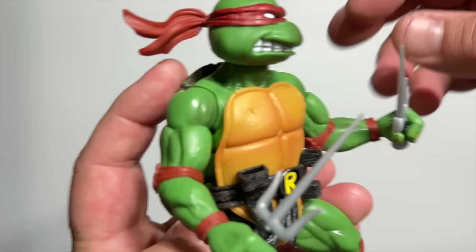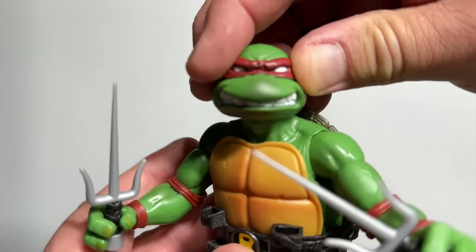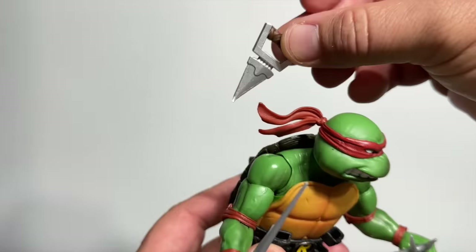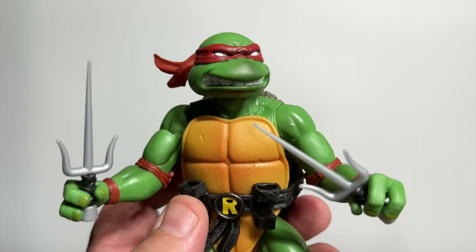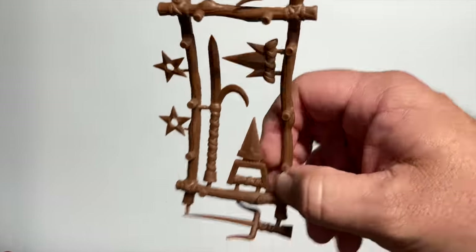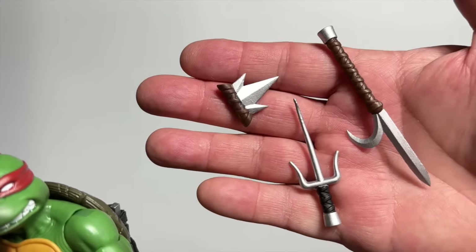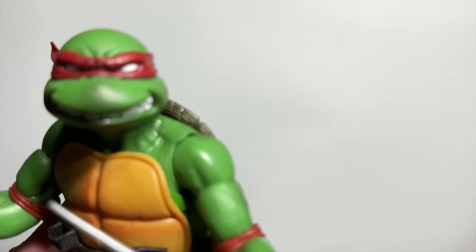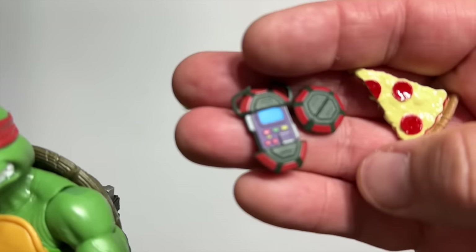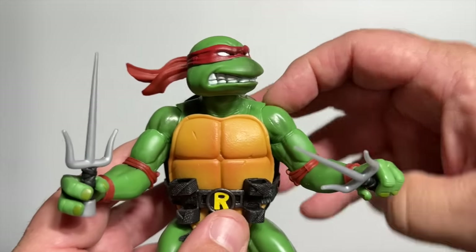When it comes to sculpting, that's where this figure really shines. Look at that shell — you can see all the detail in there. They have far superior articulation through ball joints, and you can get them into some pretty crunchy poses. The accessories are so cool: great-looking metal sais, a knife that fits right into his backpack just like the original Playmates figure, plus the old punch-out weapons in brown plastic, but all also available as painted updated versions. You also get a ton of different hands, a Turtle Communicator both open and closed, and a slice of pizza.